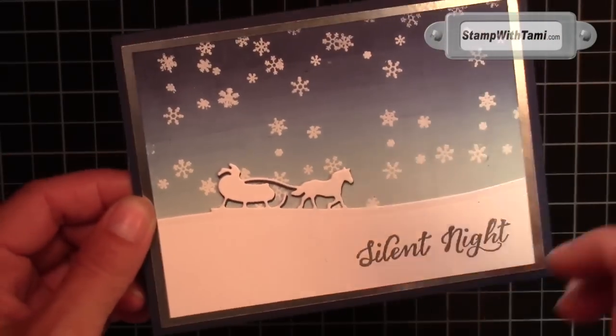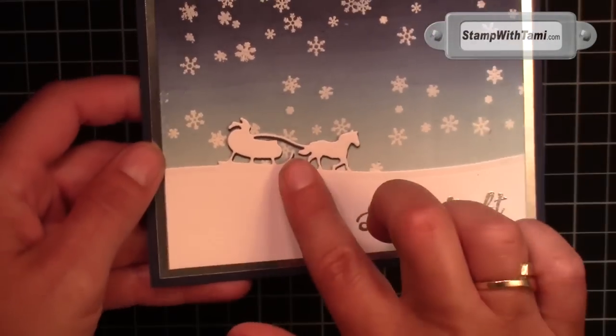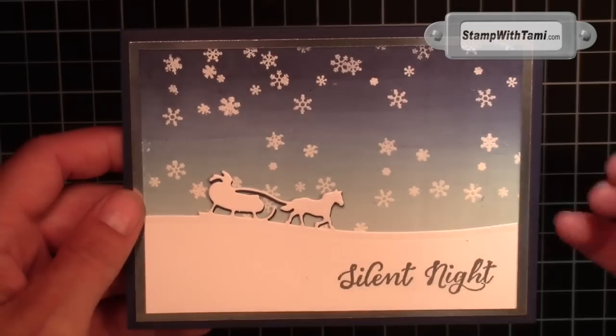I designed this for a demonstrator swap that I'm participating in — I'm making a bunch of these and swapping them with other demonstrators. When I came up with the shadow technique I just thought this was so cool, especially on this beautiful brayed background.